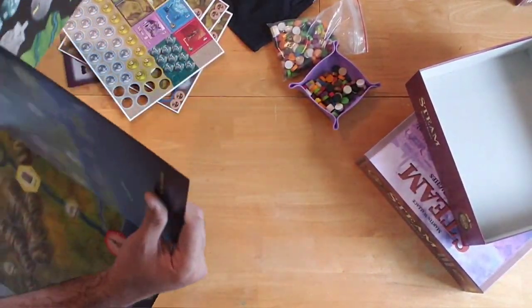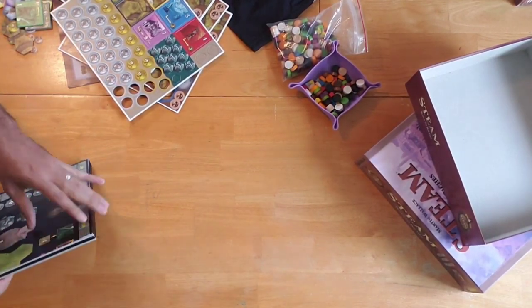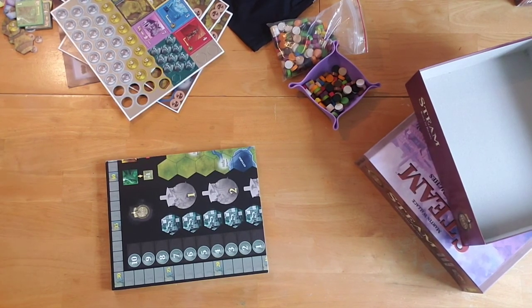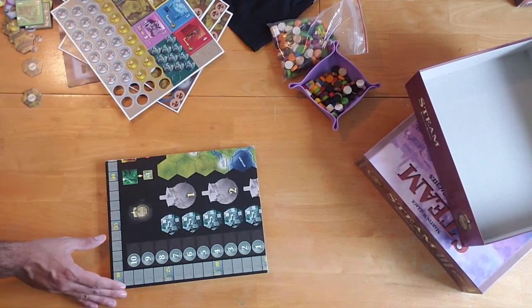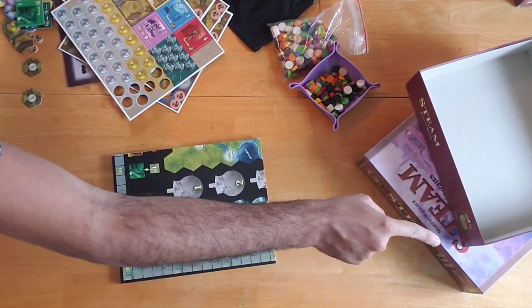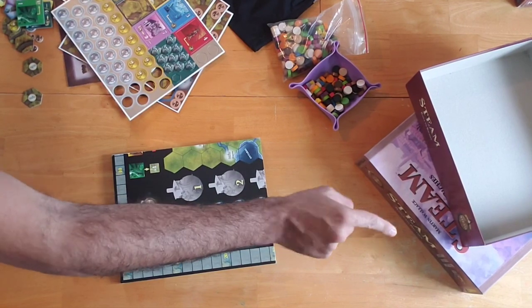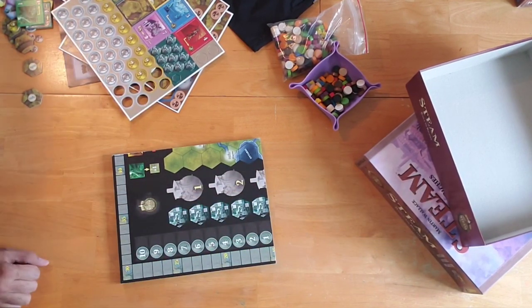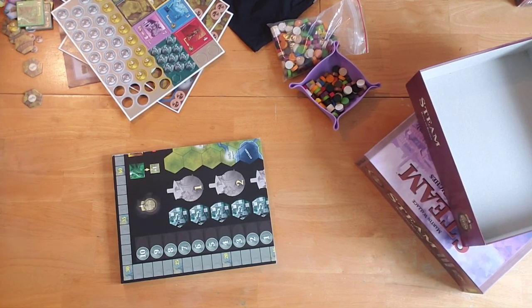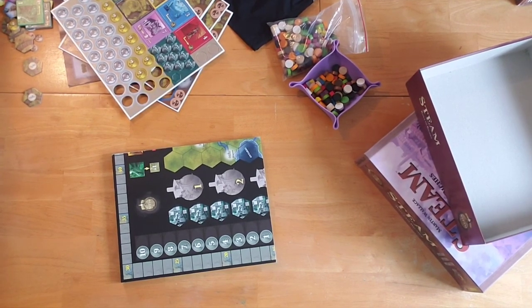So you've got Germany and you've got New England of the United States. And that's pretty much it for our unboxing for today. Thank you so much for joining us here at When Harry Met Board Games. Please don't forget to hit that subscribe button — it's right there waiting for you. Subscribe to our channel and follow us as we continue to put out more relatable board game content. Thank you, guys. This is Harry. Take care, stay safe, and I'll catch you next time. Bye-bye.